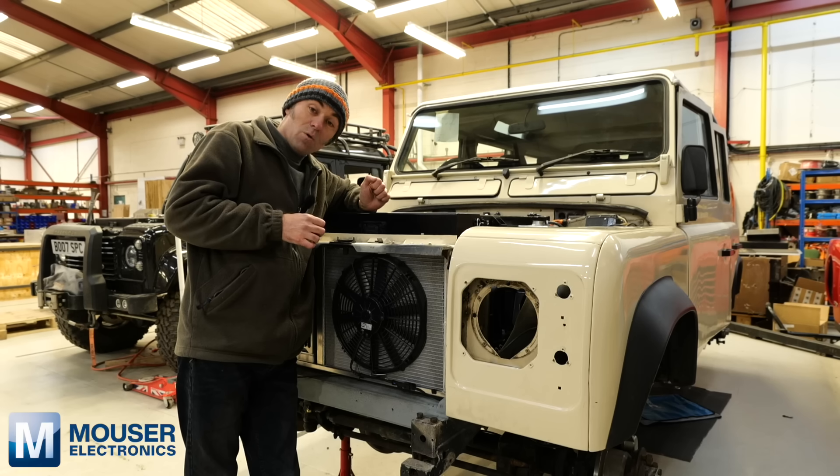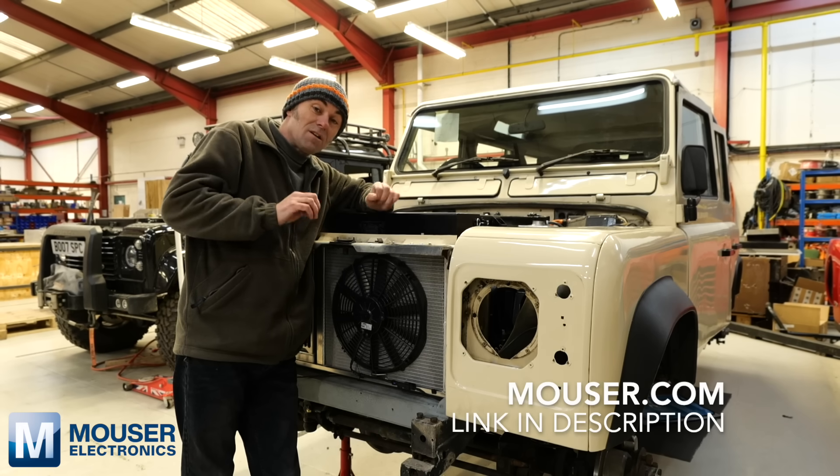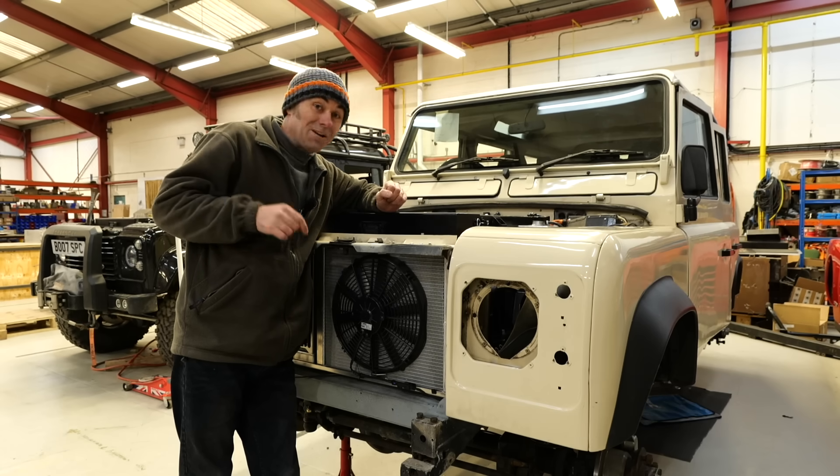Thanks to Mouser Electronics for sponsoring this episode. For any of your electronics component needs, don't forget to go to mouser.com - we'll put the link in the description. I hope you enjoyed this episode, and we'll see you on the next one.